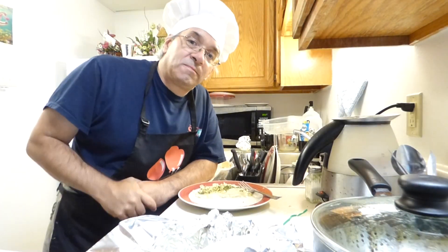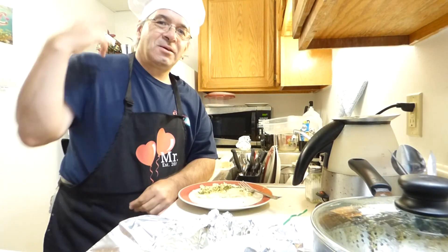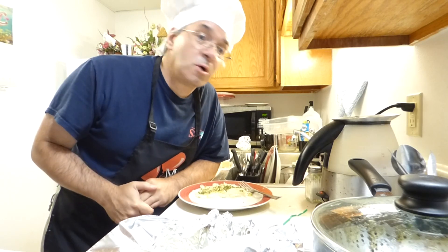Ho ho ho, it's magic. Never believe it's not so. And if you do, then say no, no, no.